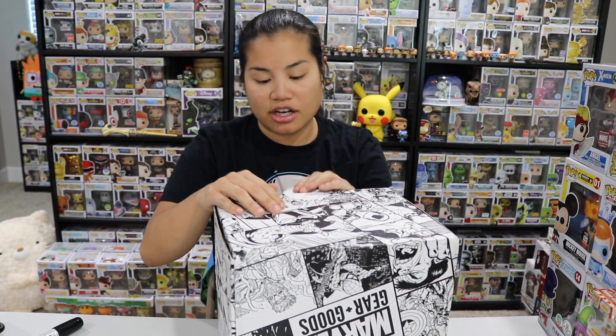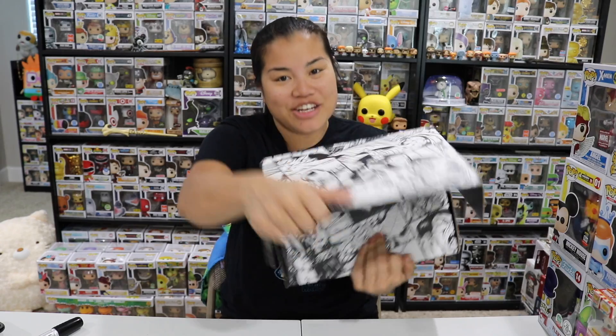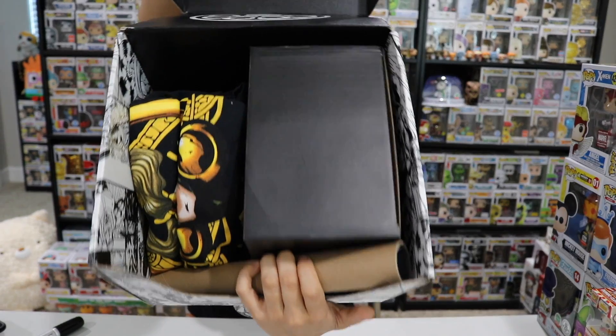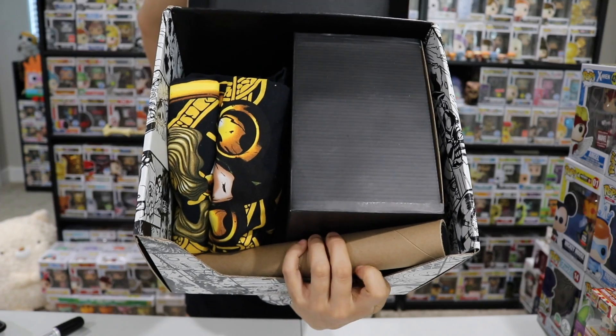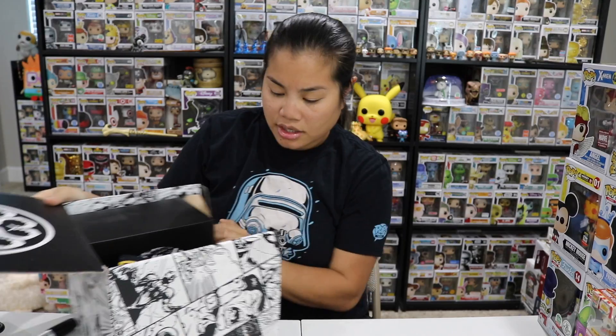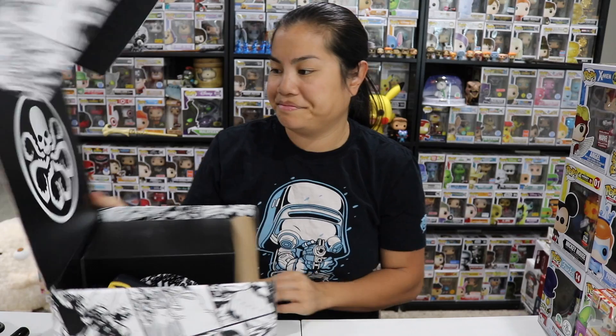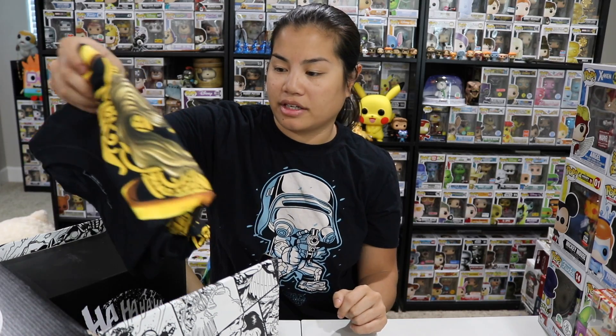If you're interested in getting this box, I'm going to put all the pricing details in the description below for you. Once you rip the tape and open up the box, this is what you're going to see. What is that? That feels like a poster tube. I have no idea what the theme of this box was. With the Hydra symbol there, I feel like this is going to be a box full of villains or something.